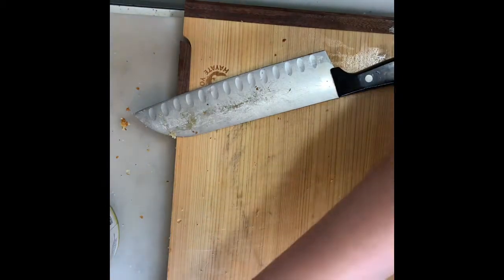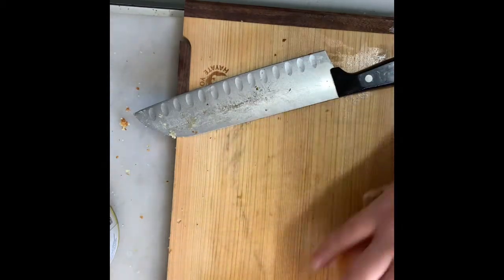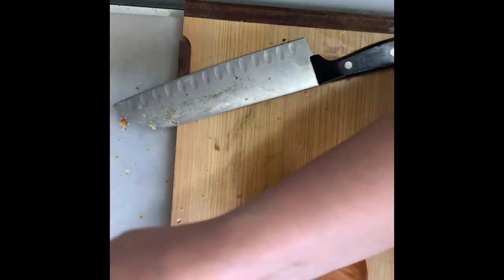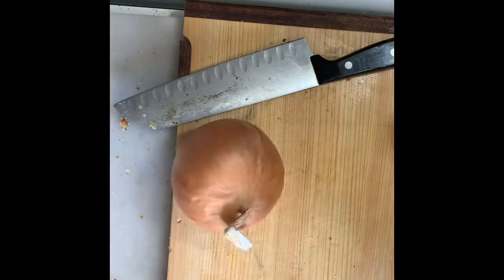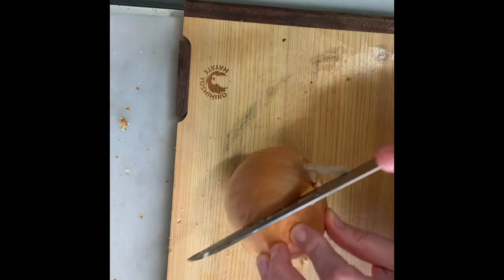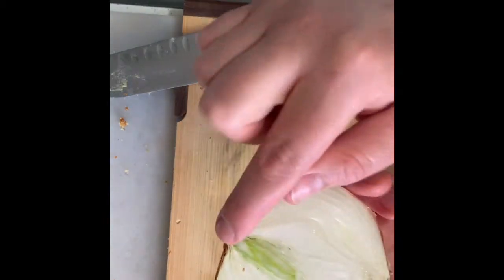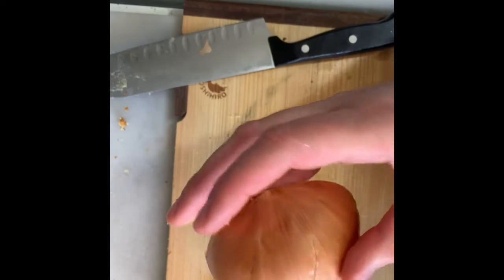Let's start with the quintessential thing to chop when you first start — this wonderful onion. It's round and it rolls around, and you don't want to be chasing it around the cutting board. I recommend making anything round and unstable flat to produce stability. So the first step is to take the onion, stabilize it with one hand, and cut it in half. Now we have the root end and the stem end of the onion. Keep the root end intact — that'll keep your onion together while you're chopping.